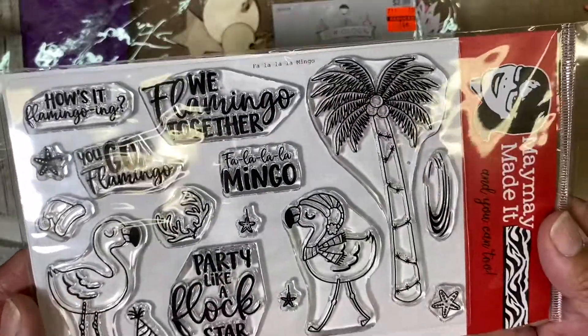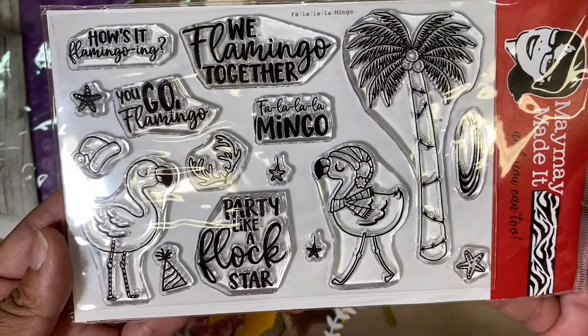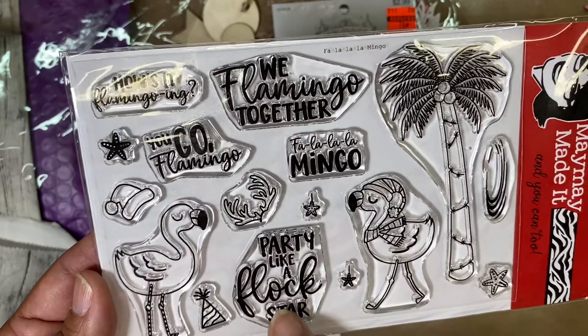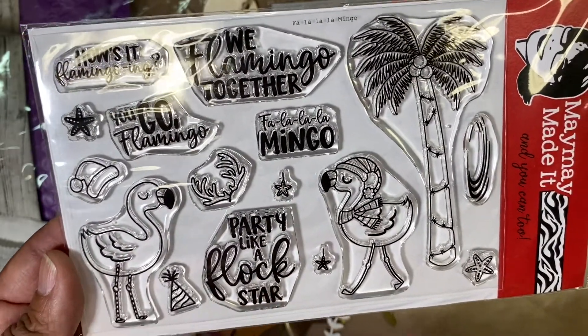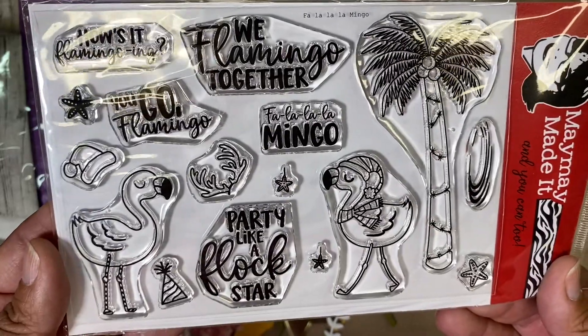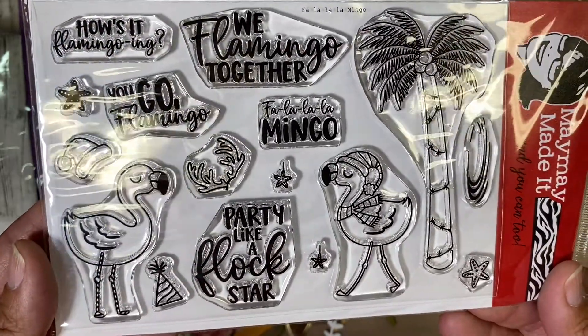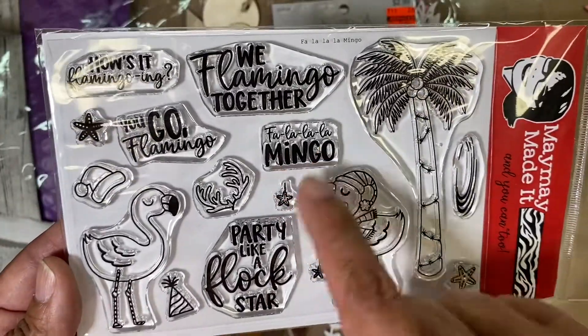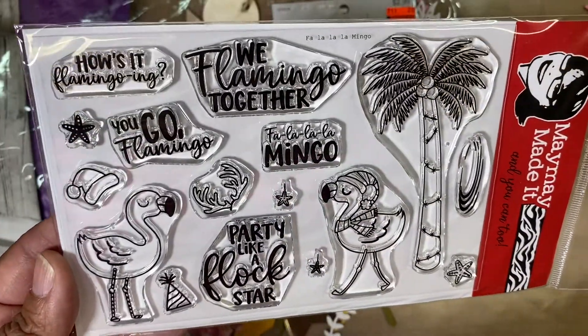And then here is the May Made It. And I think this was for the month of December — this is a whole stamp kit. Thank you so much! Look at that, I love it — 'Fa la la mingo.' Cute, very cute, thank you so much!